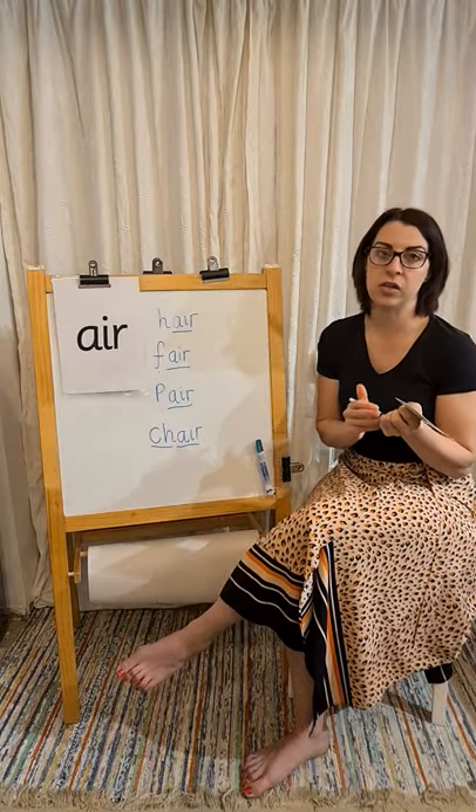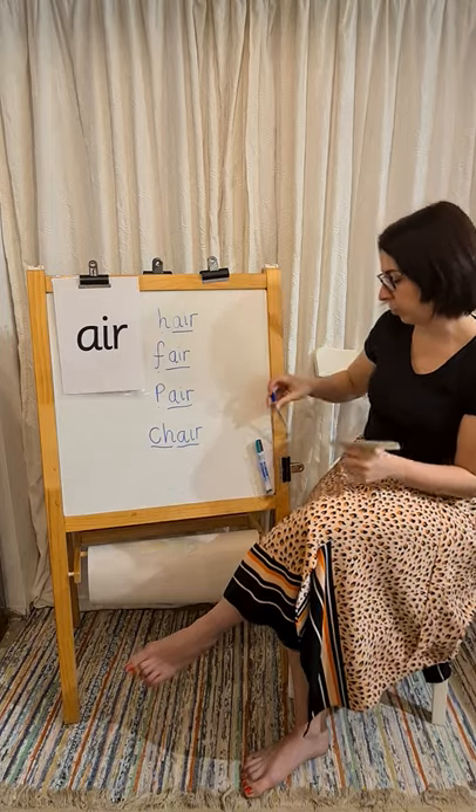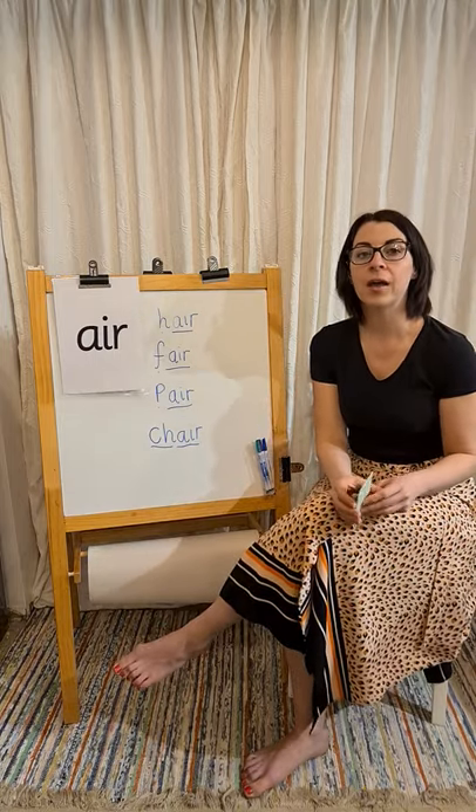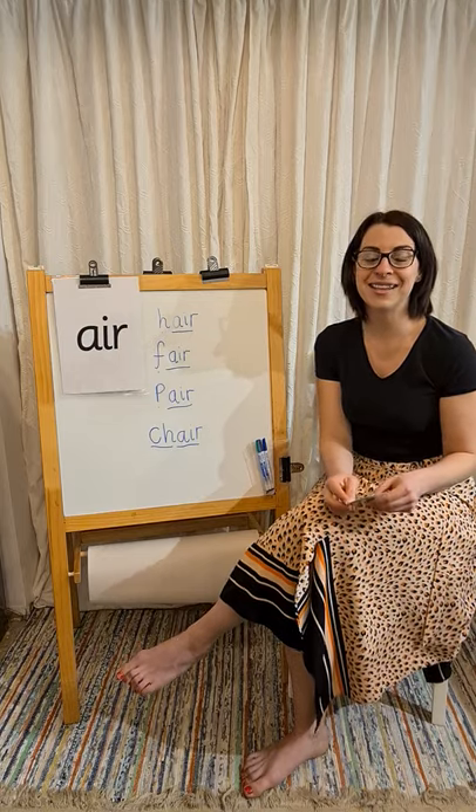There are just a couple more words that you can have a go at practicing at home with your grown-up. I'll put them in the box below so that you can see them. Have fun, good luck, happy writing!